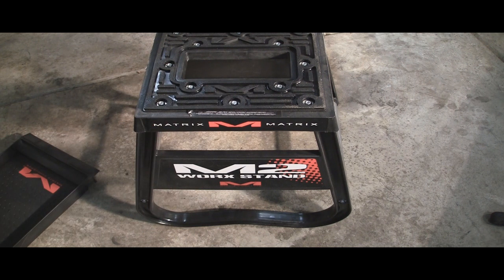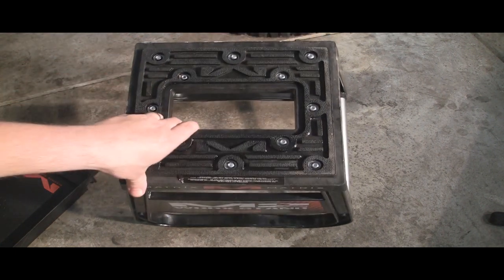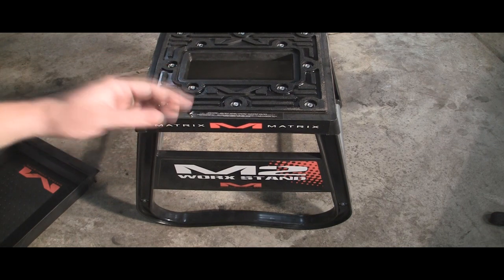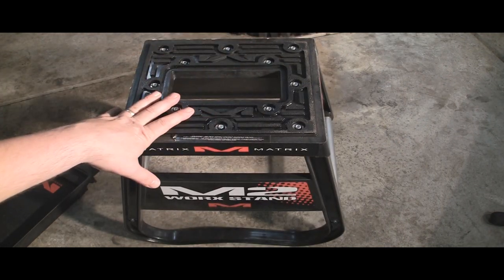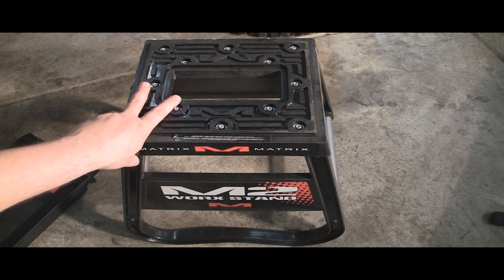We'll talk about the stand and then go into some of the other things they have that I'd like to get. First, let's talk about what you can't see. The stand is made out of ABS plastic, but it is rated at 500-plus pounds, yet it only weighs 6 pounds — it's super light. When I went into my local store, Iron Pony, I picked it up and I'm like, wow, this is really nice. After seeing it at the race and then seeing it in person, I just had to get it.